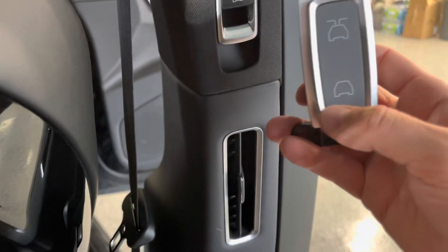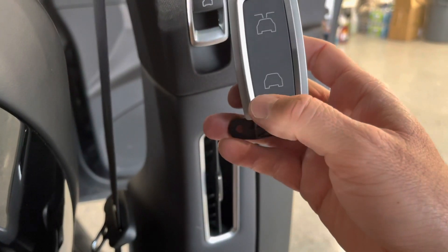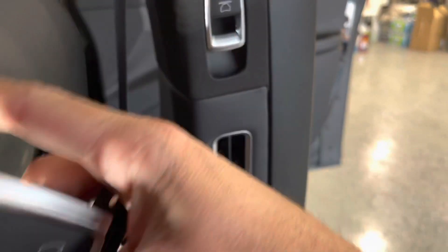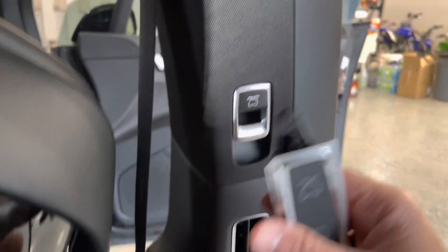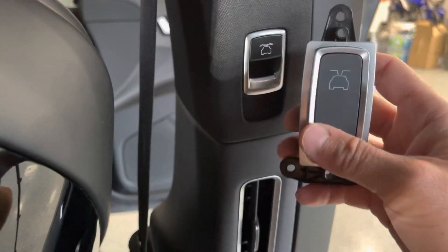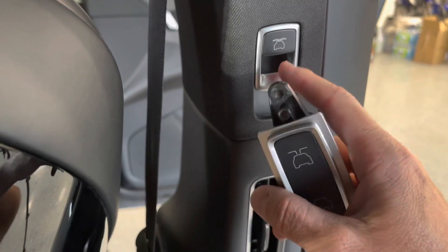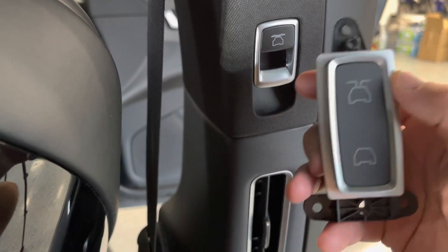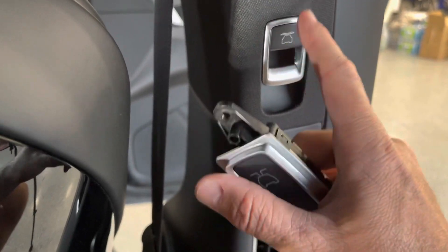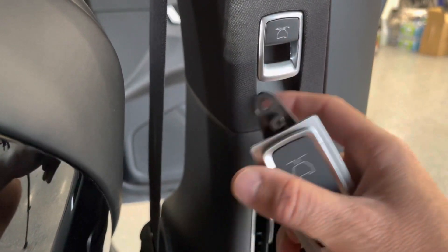These switches — I'll leave the part number down in the description — were only about $12 a piece. So $12 for this side, $12 for that side. Don't bother trying to buy these used or on eBay; I see them listed for $40 or $50. Don't bother with that. Just buy them from the service center and swap them in. We could probably even resell these old ones.